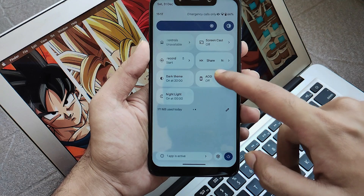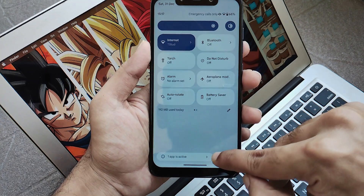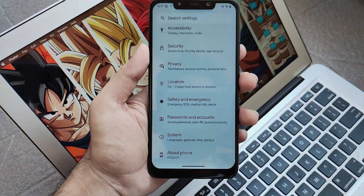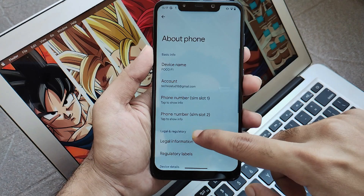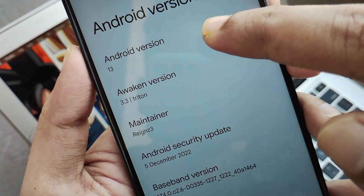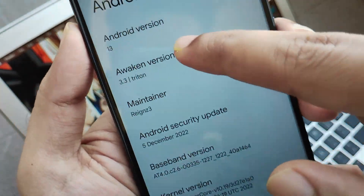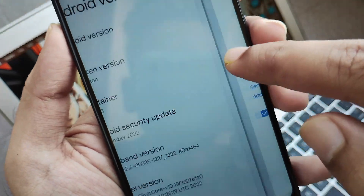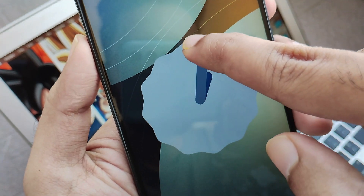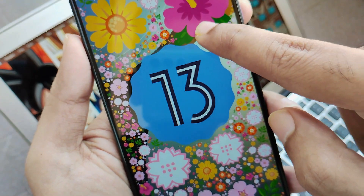AOD which you can trigger on and off as per your preferences. Moving to the settings, let me show you the walkthrough — we are running on the latest build of AwakenOS. Clicking on the about phone section, you will see that this is the latest version of AwakenOS version 3.3 Triton, with the latest security patch of 5th December 2022, and the Android 13 easter egg. This is how you can successfully install Android 13 based AwakenOS on your POCO F1 without any issues.